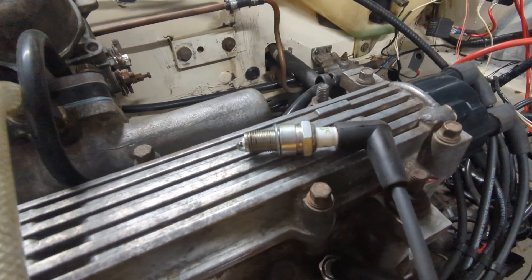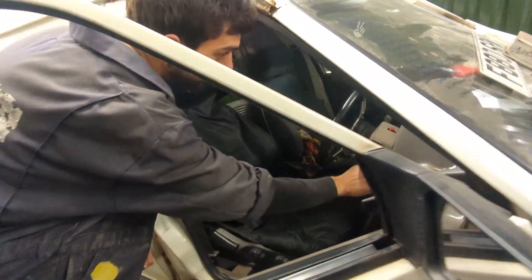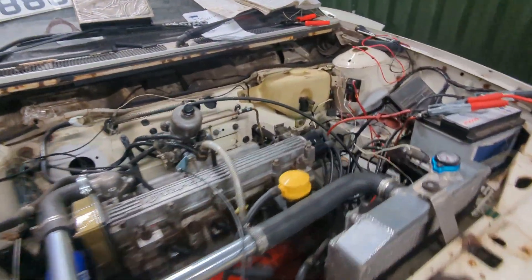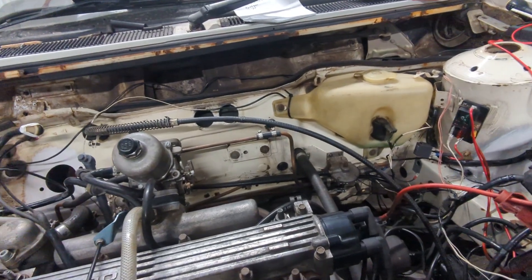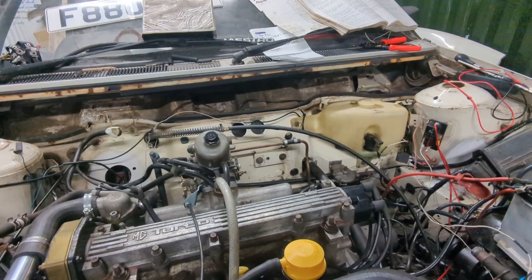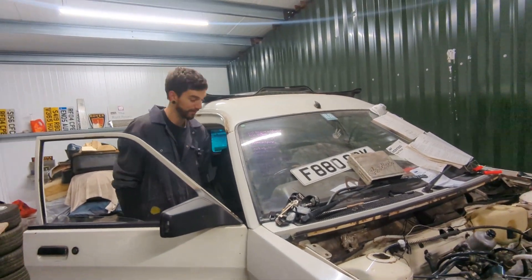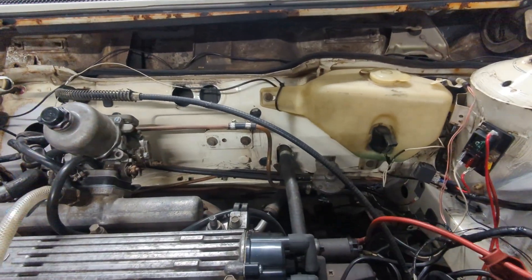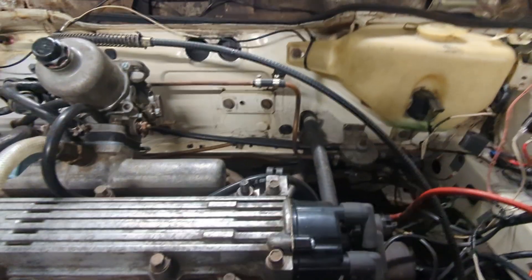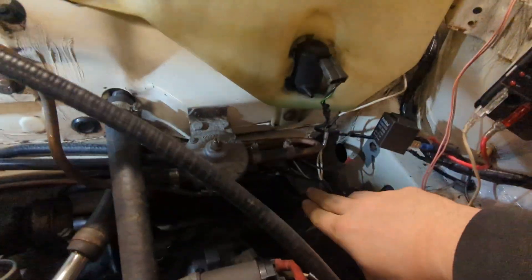Do we have a spark? There's definitely a spark. Now that relay's on, should have a fuel pump noise. I can't see any leakages. Prime it a couple of times. I can't see any fuel coming out — it's there, it's coming out. It's slightly out of that clamp there.